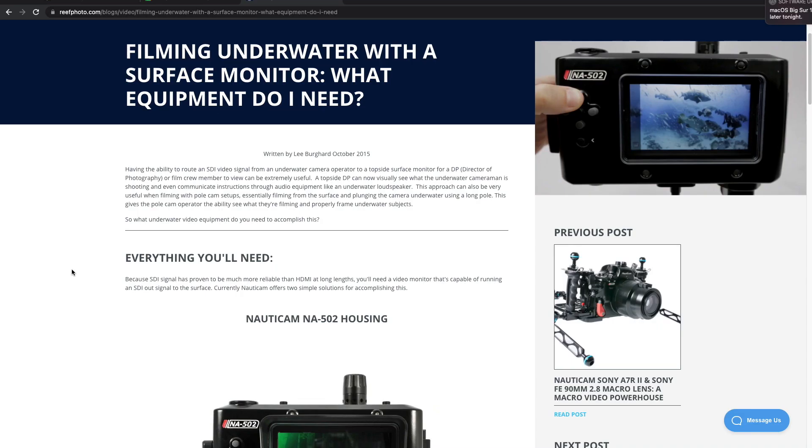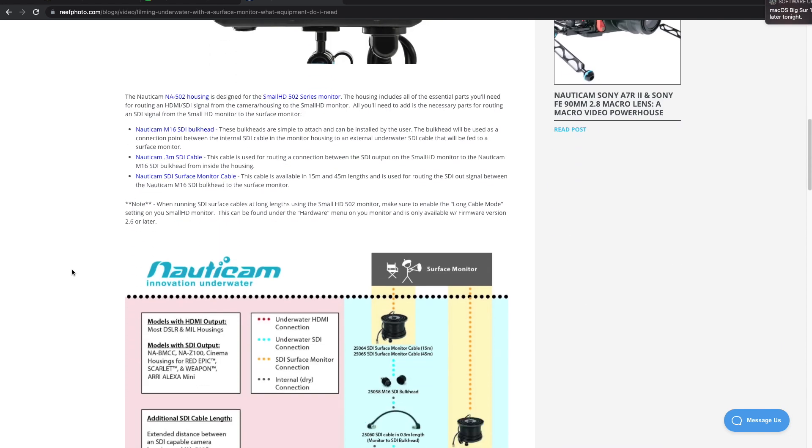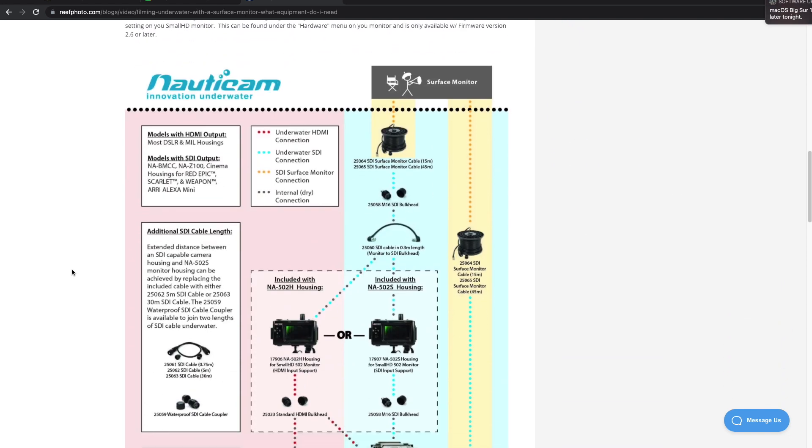If you're interested in setting up a surface feed with other monitor and camera housings, we have a great article that explains all of the equipment needed to do this, and you can find that in the video description below.